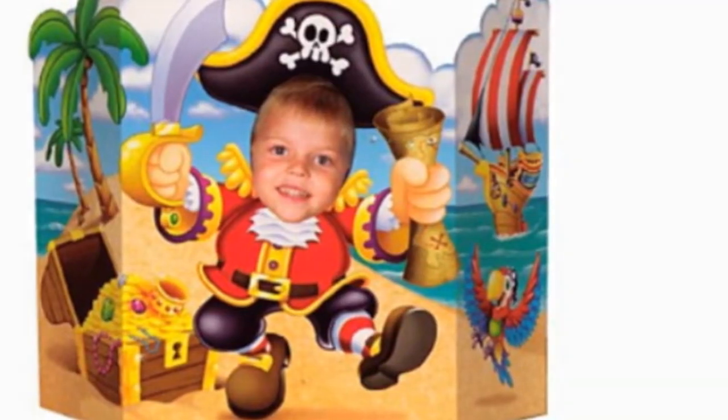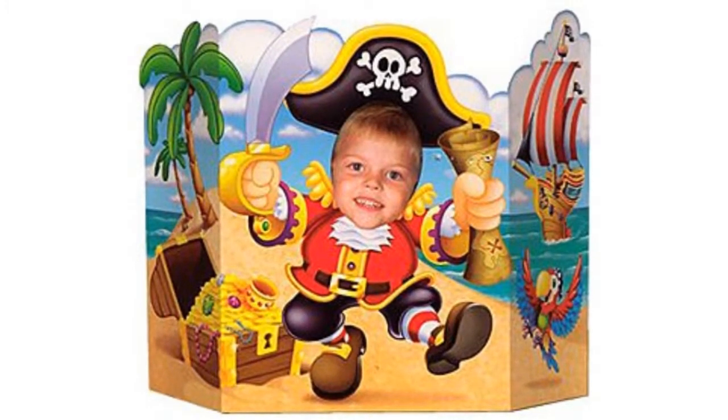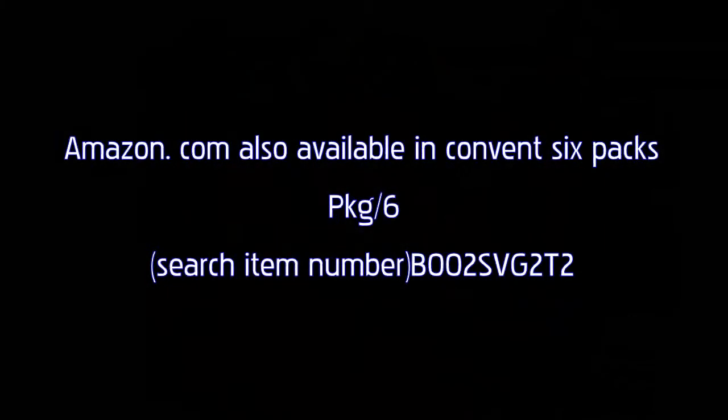Let the party begin with decorations! x25, made of paper board stock. Contents: pirate photo prop, 34 inches.